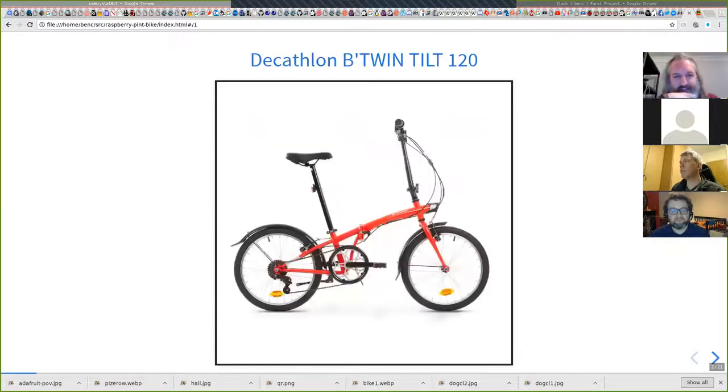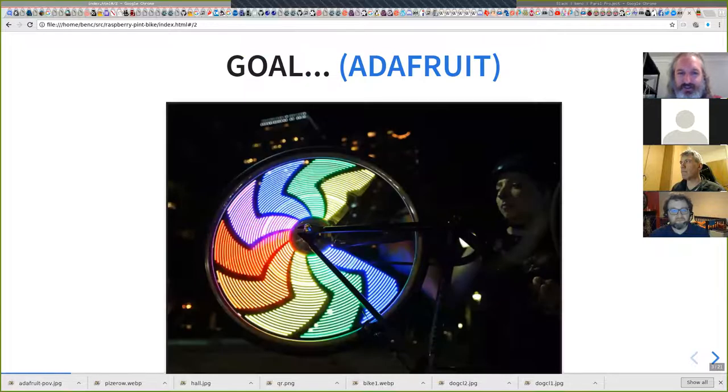It's this bike — it's a foldable bike from Decathlon. But of course, once you have a bike, you have to put LEDs on it.